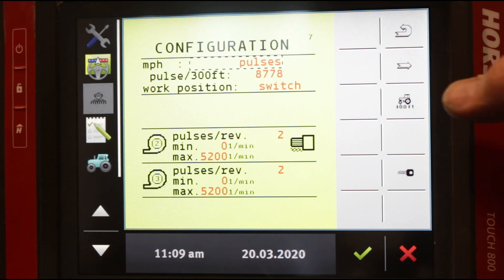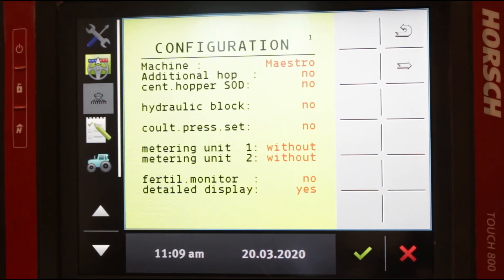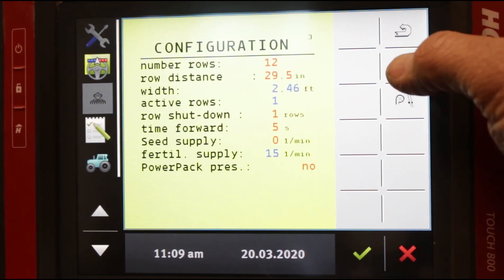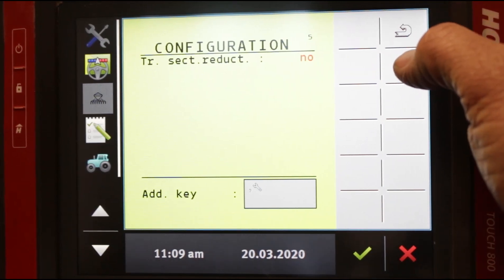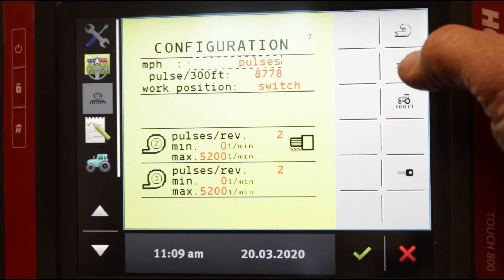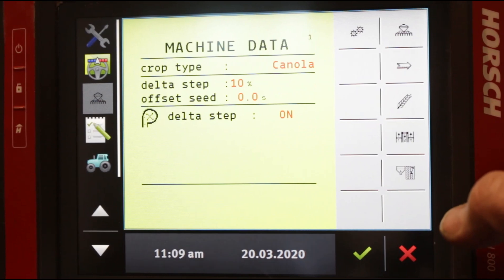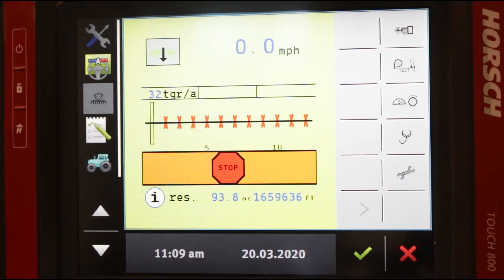From configuration page 7, we arrow over and we're back on configuration page number one. There are several important functions in these pages — you're not going to spend a lot of time here, but it's important to know how to get in, especially when we're troubleshooting over the phone, so we can be talking the same language. From here we arrow back to our main screen or into machine data, then press the home button and we're back on the home screen.